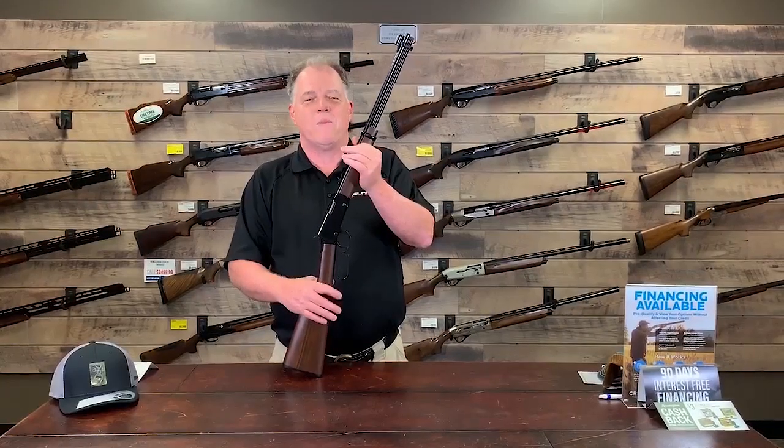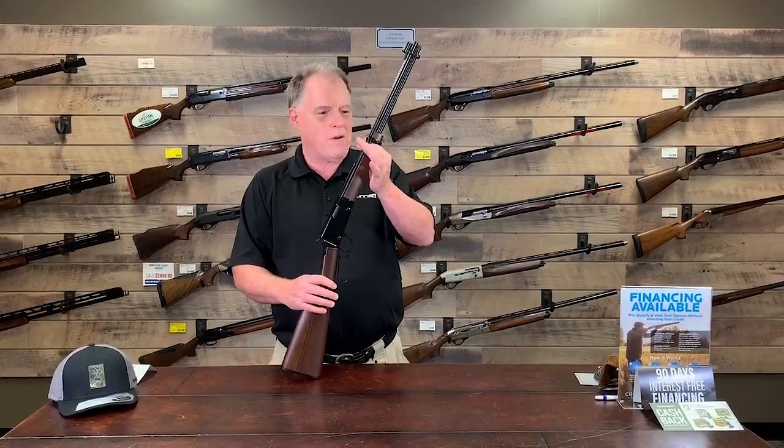Hi, this is Brian at BudsGunShop.com. Of course, this is the face everyone recognizes — the Henry Model H001B22, 22 caliber lever action rifle we've all got or had.